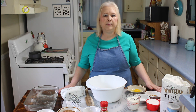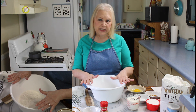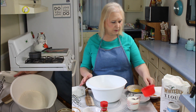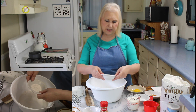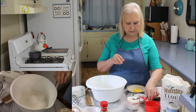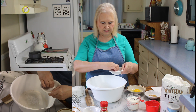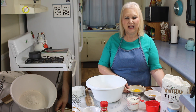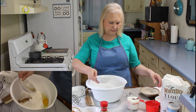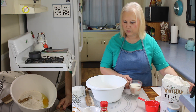Everything in my recipe will be in the description below. I've already got my flour in here, which is one and two-thirds cups. Now I'm going to put in my sugar — that's one cup of sugar — and I'm going to put in my baking soda, baking powder, and a pinch of salt, maybe two pinches, and one egg, and my vanilla flavoring, and one cup of milk.